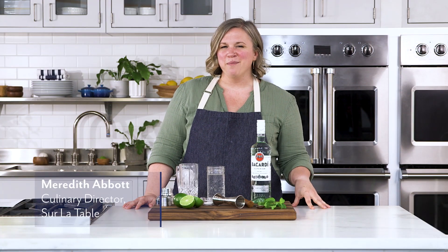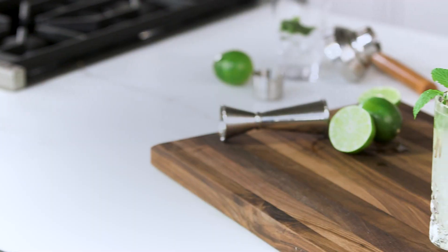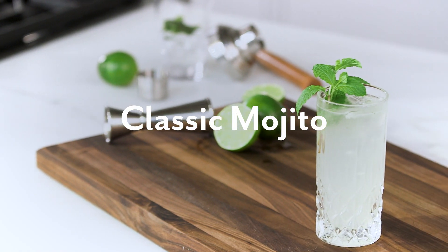Hi everyone, I'm Meredith Abbott and welcome to Sur La Table. Today I am making a classic mojito.